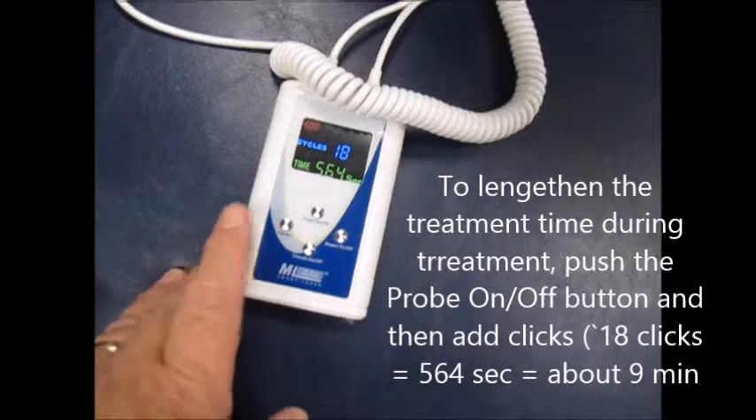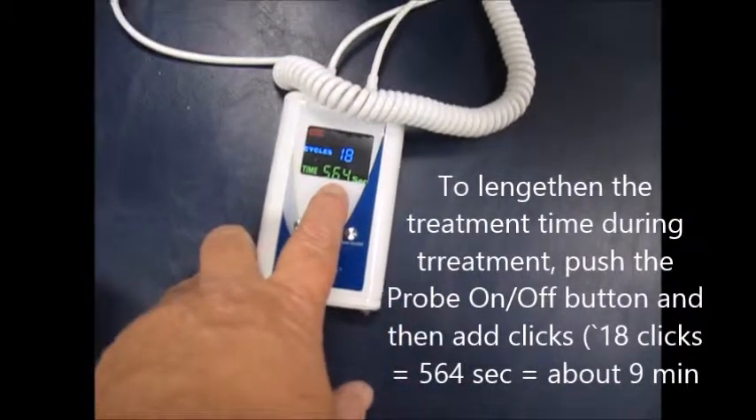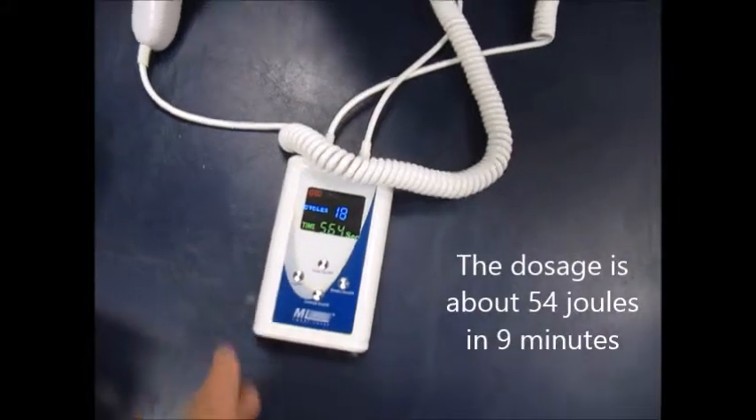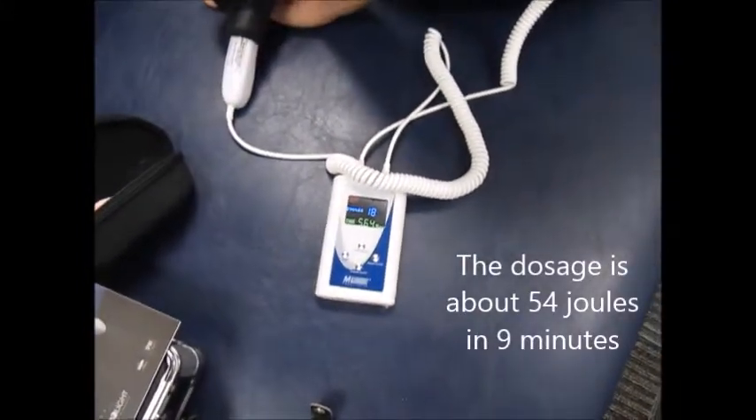The total number of seconds is 564 seconds — that'll be 9 minutes. And then you'll have been given a dosage of roughly 54 joules.